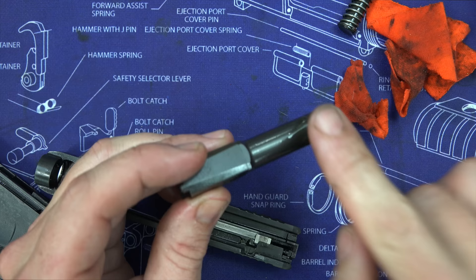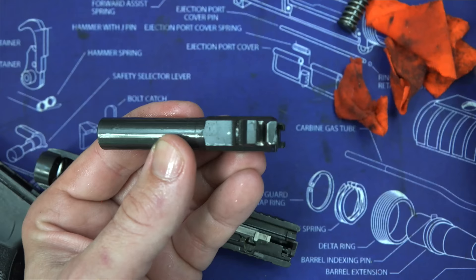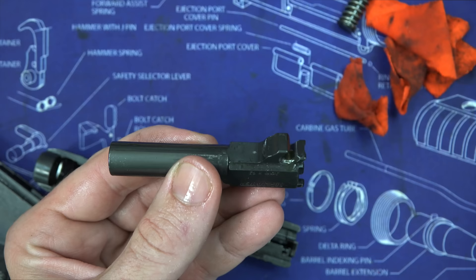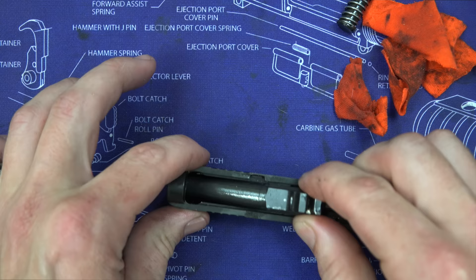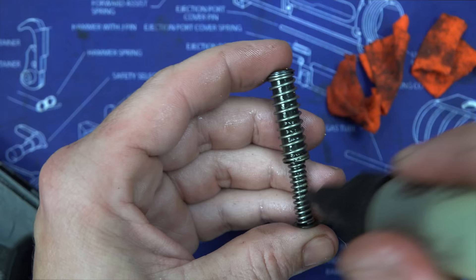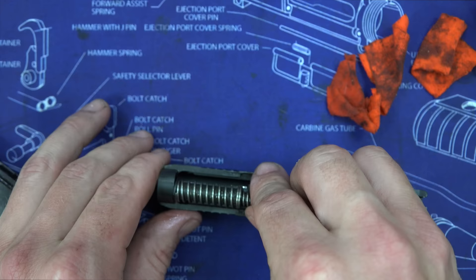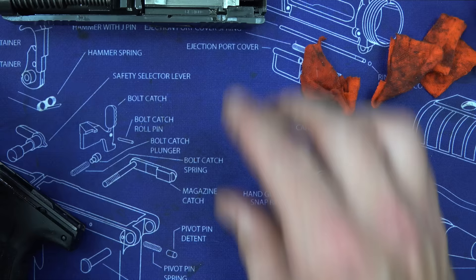Now we move on to lubrication. The barrel has Sig's Nitron finish — very good, corrosion resistant, easy to clean. Put a light coat of CLP around the barrel and a drop down into the locking lug where you can see wear. Put a drop of oil in the wear area on the slide as well, then slide the barrel back down into the slide. Put a little CLP on the guide rod and spring and click it into place.